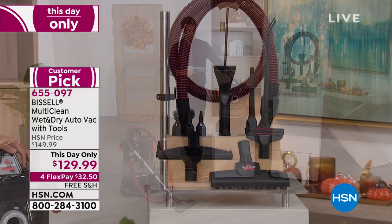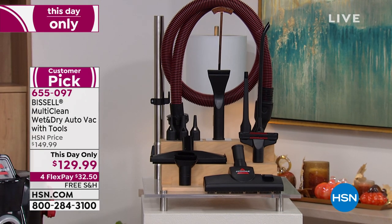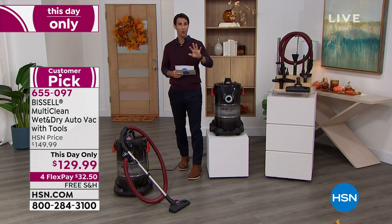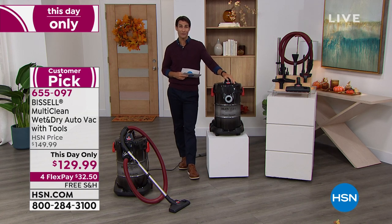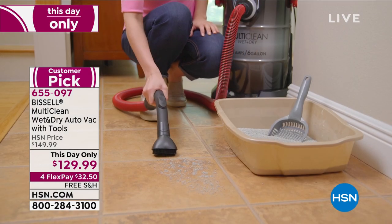First I want to show you the bundle you're getting. You're getting that two-piece extension wand, the multi-surface floor tool, the wet floor tool, the crevice tool, the dusting brush, the precision suction tool, your precision blower and detail tools — because it also doubles as a leaf blower. You can take the suction, plug it into the other side, and now you're blowing dirt or leaves. This is what you need for all of that outside, especially now in the fall when leaves start to fall.